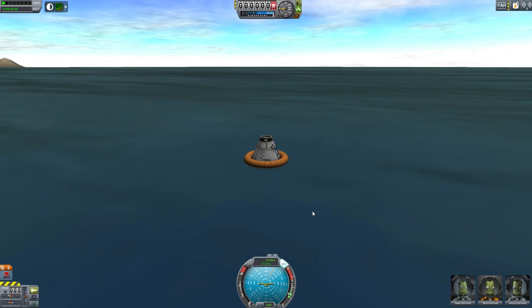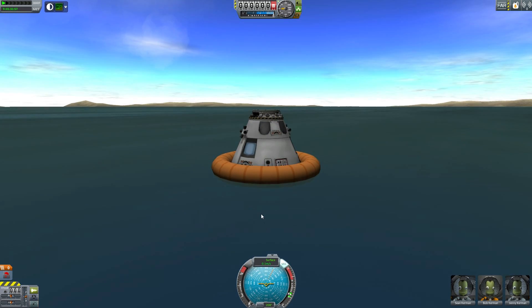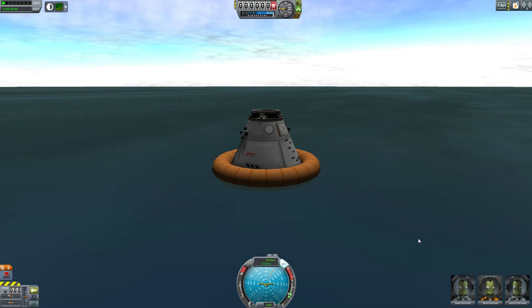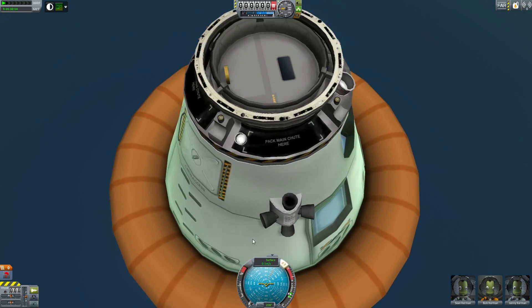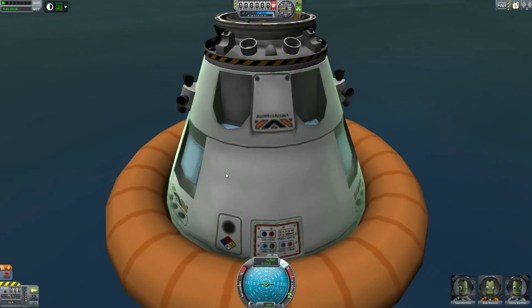We have successfully returned from our test mission. It wasn't supposed to be manned, but Sean, Bob, and Jenny just came along for the ride. I'm sure we hope the real thing goes as smoothly as this. I believe the broadcast starts around 7am east coast time, so for me that's 4am — forgive me if I accidentally sleep in. Watch the skies. I'm Scott Manley. Fly safe.